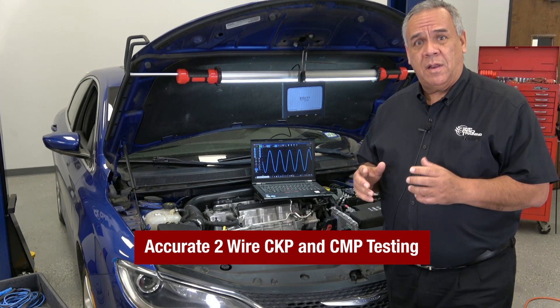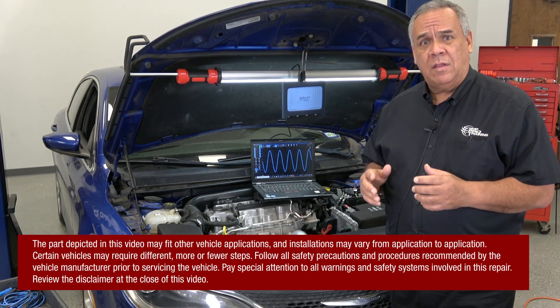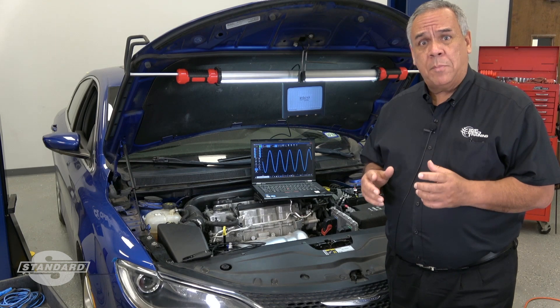Hi and welcome to today's tech tip on how to accurately test two-wire permanent magnet cam and crank sensors. We're going to demonstrate this procedure with the sensor off the vehicle so you can get a better detailed look on how to properly do this.